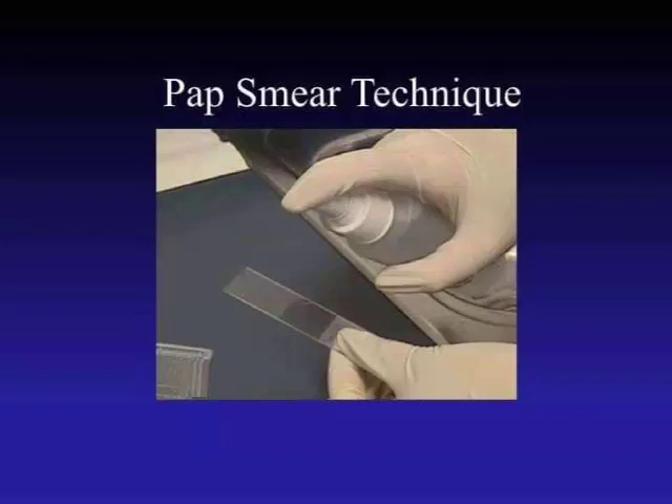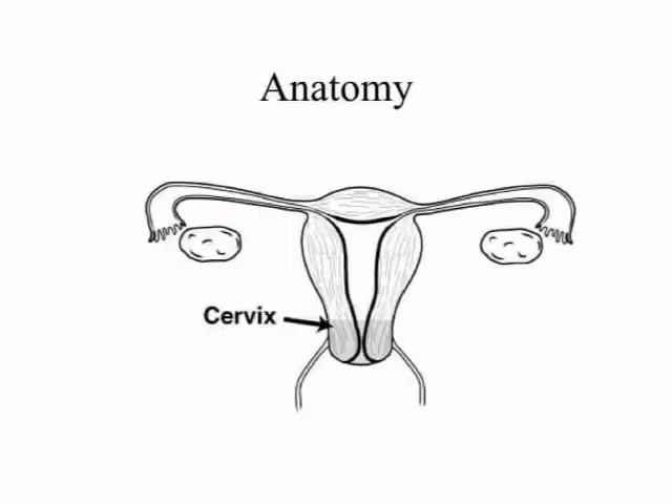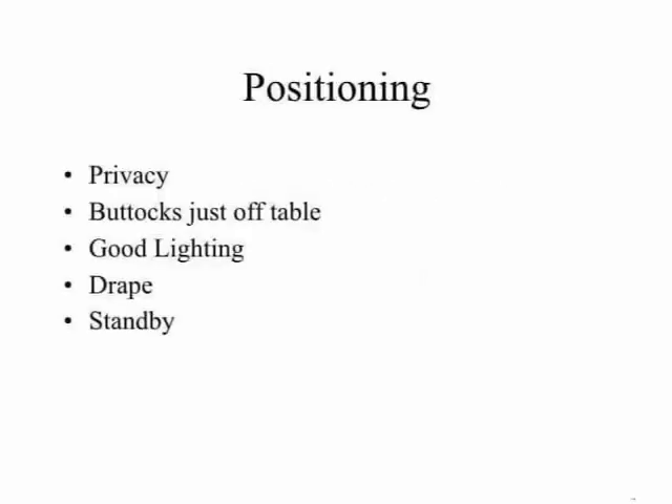In the diagram, pap smear technique: point one, soft padded stirrups; point two, oven mitts; point three, socks; point four, battle dressing. Here you see in the diagram: anatomy, positioning.